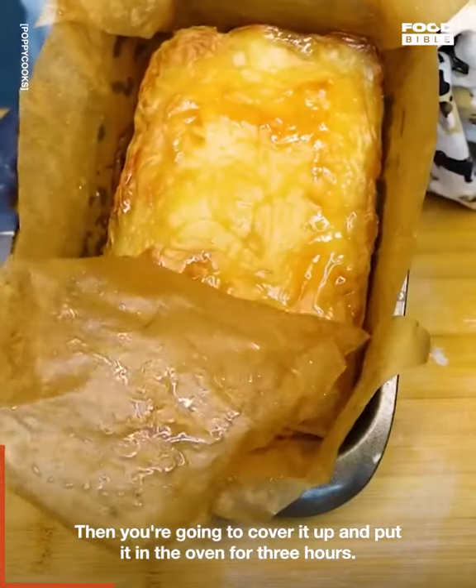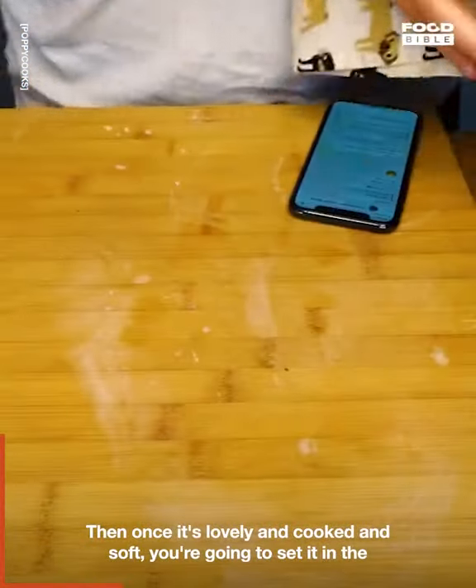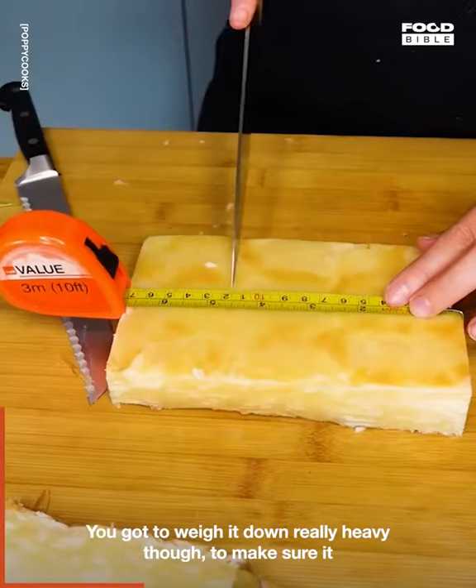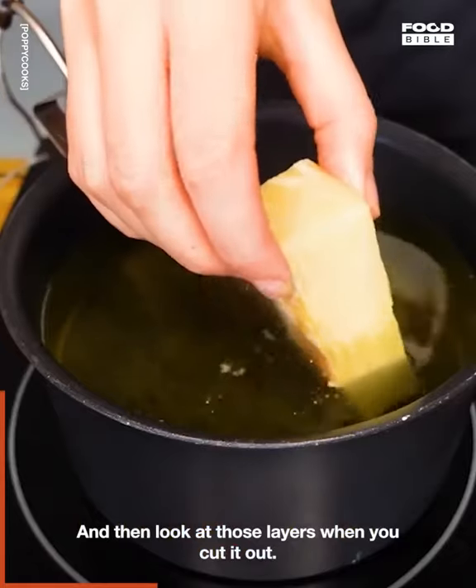Cover it up and put it in the oven for three hours. Once it's lovely and cooked and soft, set it in the fridge for 10 to 12 hours. You've got to weigh it down really heavy to make sure it stays nice and compact, and then look at those layers when you cut it out.